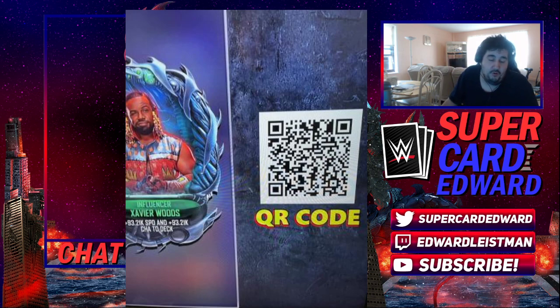So here is the QR code guys, I hope you'll enjoy it. It's a short simple video. Thanks again to Up Up Down Down for providing the QR code. Thank you guys so much. Love you. Peace out.